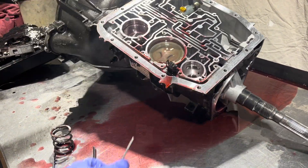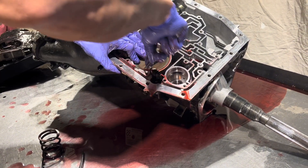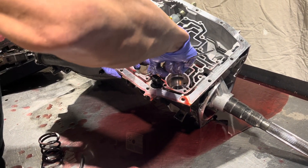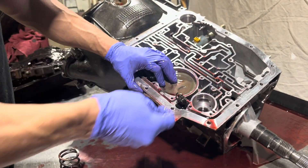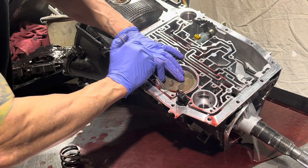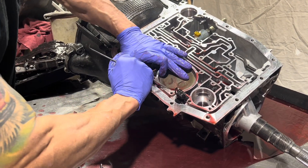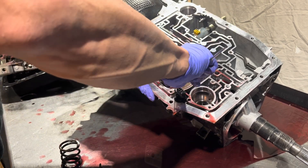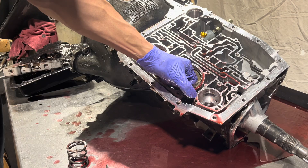Next we have the low reverse servo, and this is typically something where the rubber gets hard and you want to change them. But this transmission only has about 100 miles on it since it was rebuilt - 100 miles into its lifetime warranty. Its lifetime wasn't too terrific, it looks like.